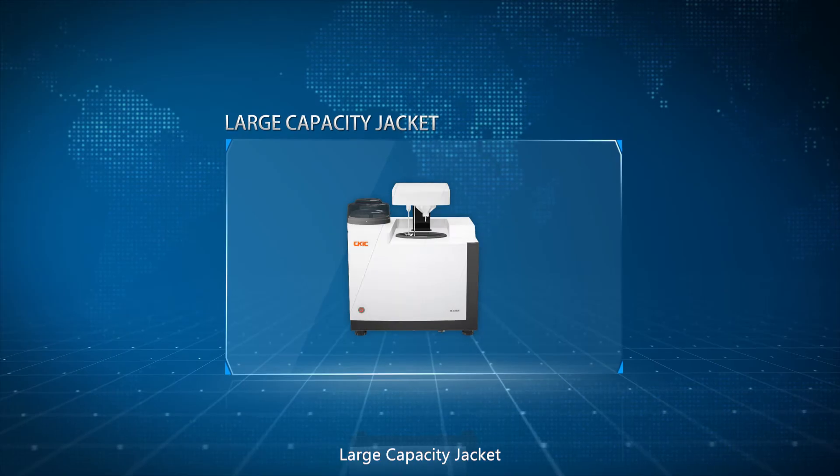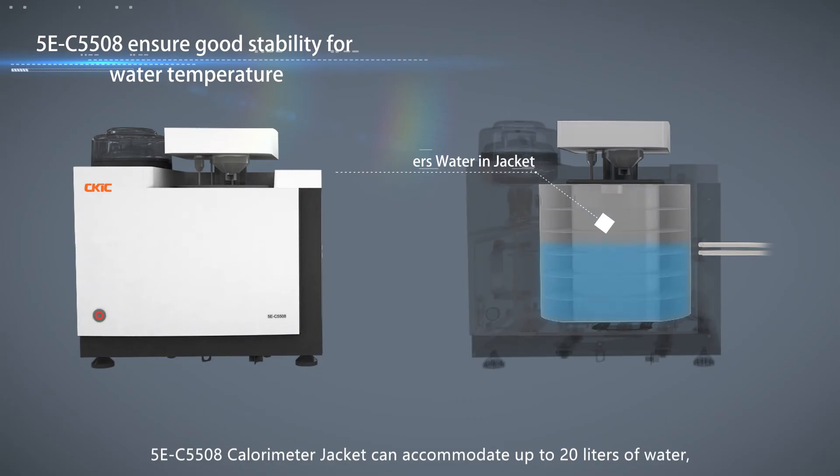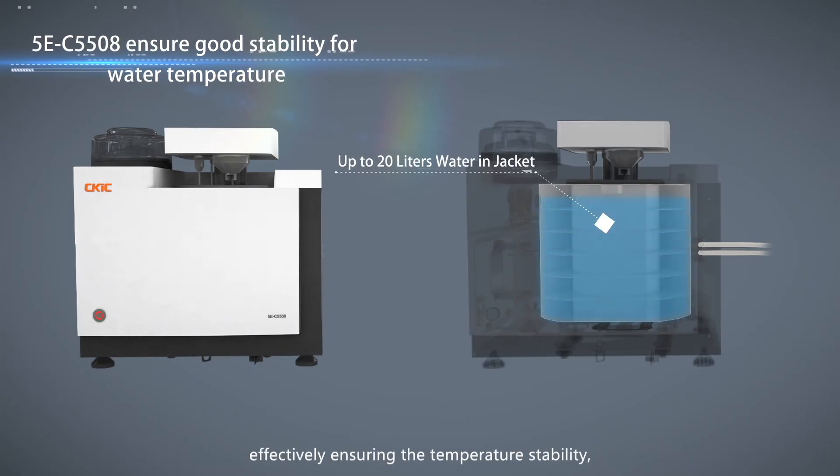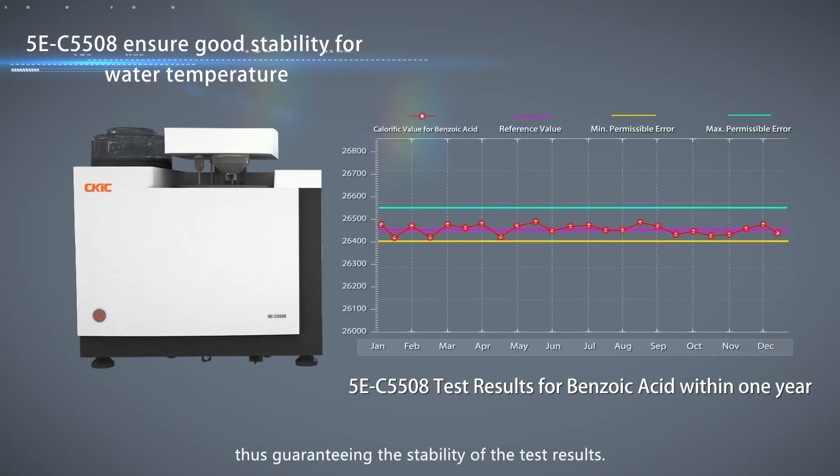Large capacity jacket. The 5EC5508 calorimeter jacket can accommodate up to 20 liters of water, effectively ensuring temperature stability and thus guaranteeing the stability of the test results.